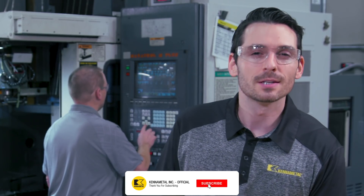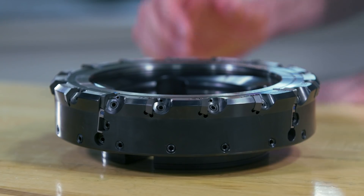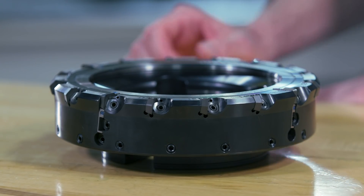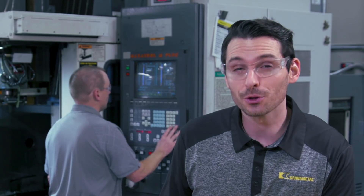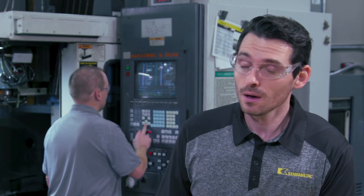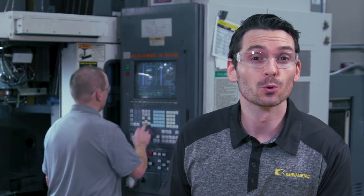Hey, it's Nick and I'm here with Scott in the lab at KennaMetal. Today we're going to take a look at a new indexable milling cutter designed for cast iron finishing milling, the KCFM45. This new product works great on any machining center, whether you have a new and very powerful machine with great RPM capabilities or an older style machine — KCFM45 is the solution for your cast iron finishing application.